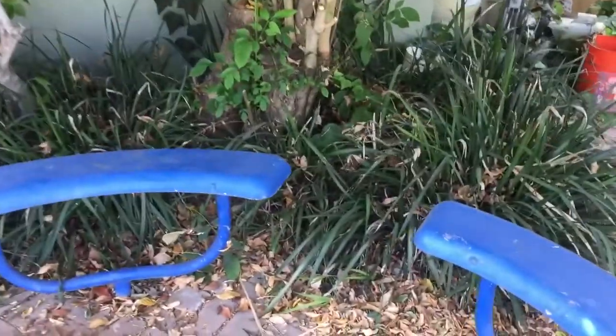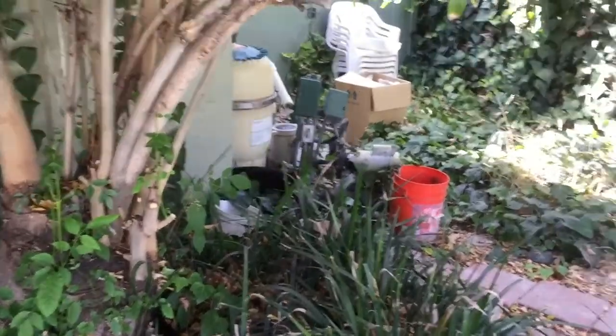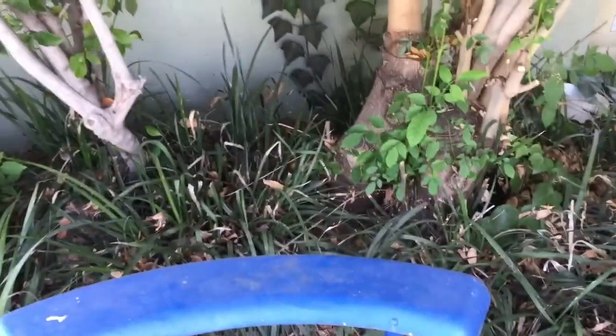They grow all over the place. At first I thought I wasn't going to try to transplant them because they seem to need some shade. Oh hi cat! We have a mouse too - well, you don't need to see that. She's bringing it back to her babies.